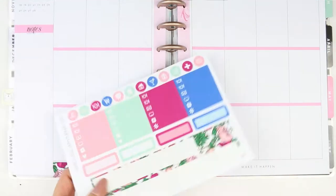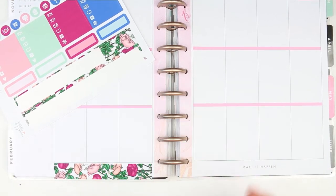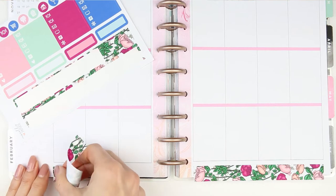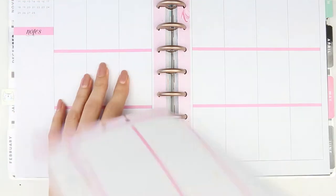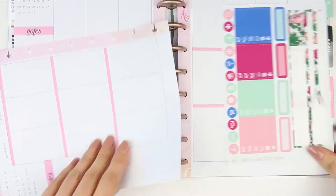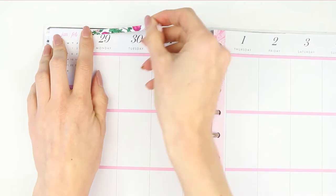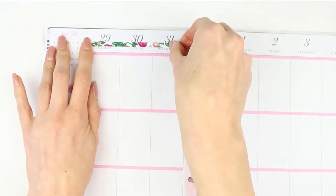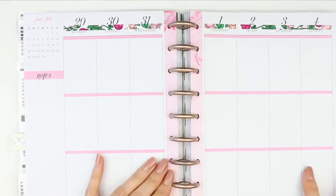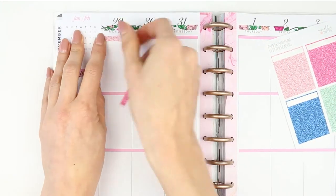I just felt like a happy planner vibe this week. I'm starting with the washi along the bottom, and then I decided to move it down a section so I had some to trim off and use at the top. Once I trimmed it all off, instead of sticking the washi at the top like I would normally do, as it was a thin section, I decided to put it in the middle — just under where the dates are and above the days of the week — and I really love how this looked.